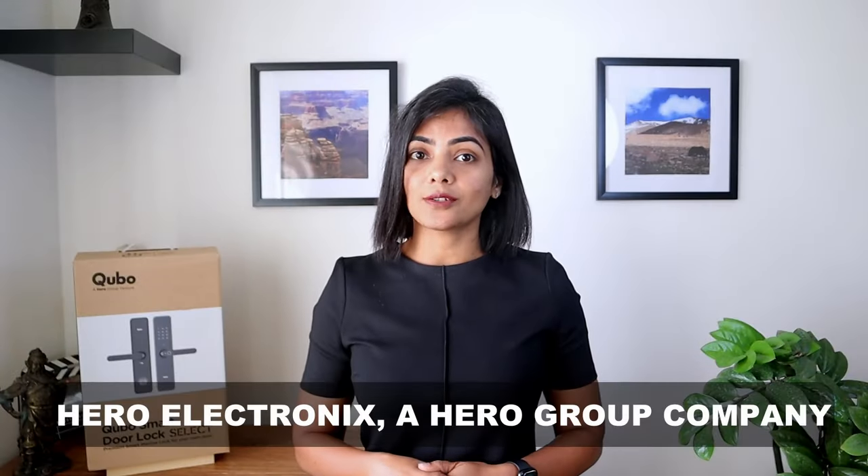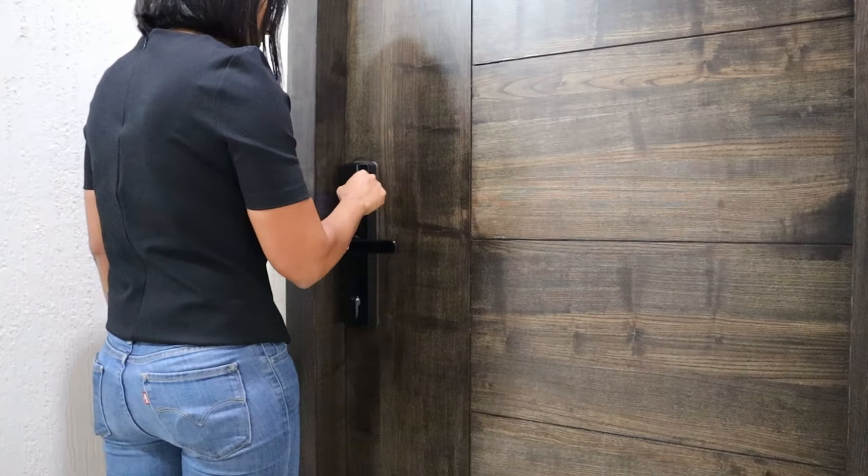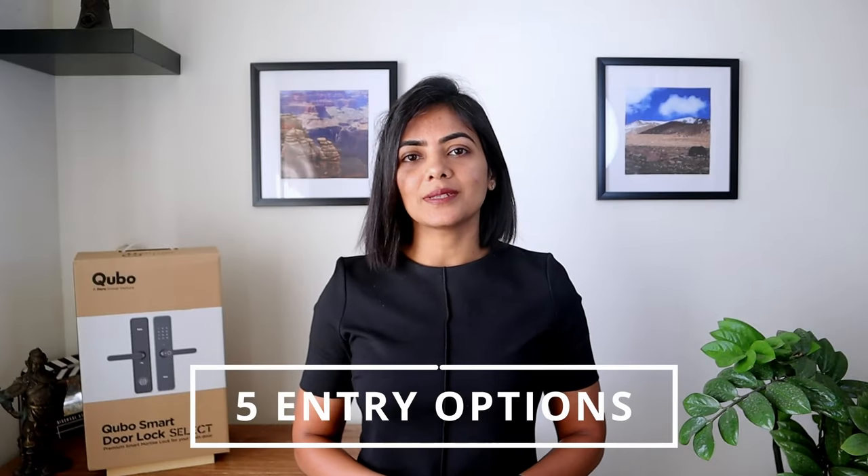Cubo is by Hero Electronics, a Hero Group company. Let's see how easy the Cubo Smart Lock Select makes it to get into our home. There are five entry options that the Smart Lock provides.